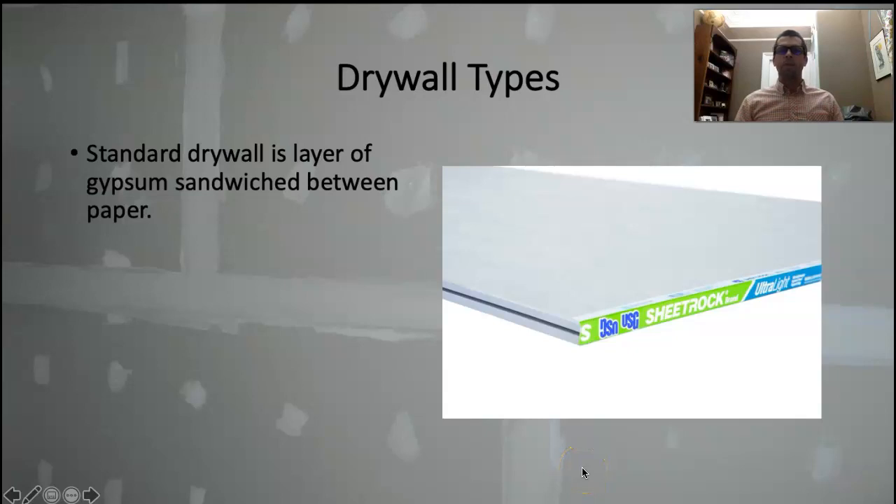We'll go over some different types of drywall that you're going to encounter because it is a big family. The standard stuff is white paper — just a layer of gypsum paste sandwiched between two pieces of paper. If you see something that says ultralight, light, or extra light on it, buy that. This stuff gets really heavy and it gets hard moving it around and holding it up into place. There are lifts you can get, but anything you can do to make it lighter is a great idea.